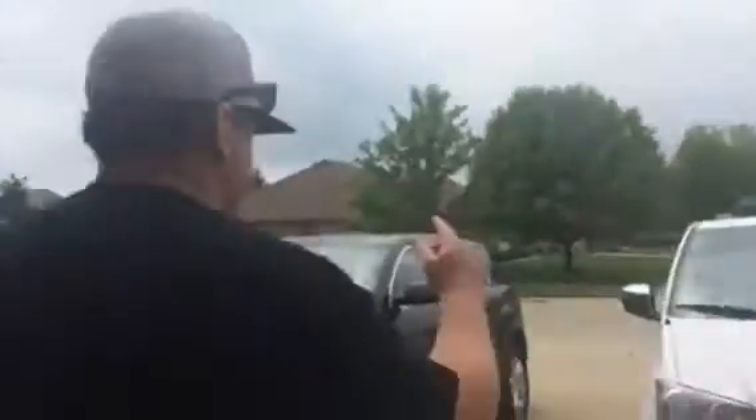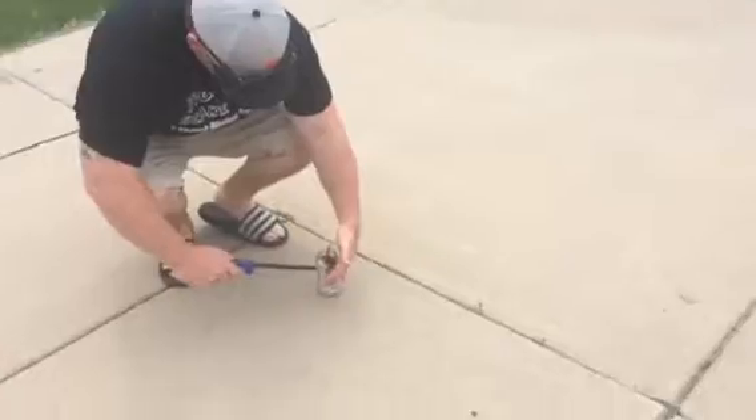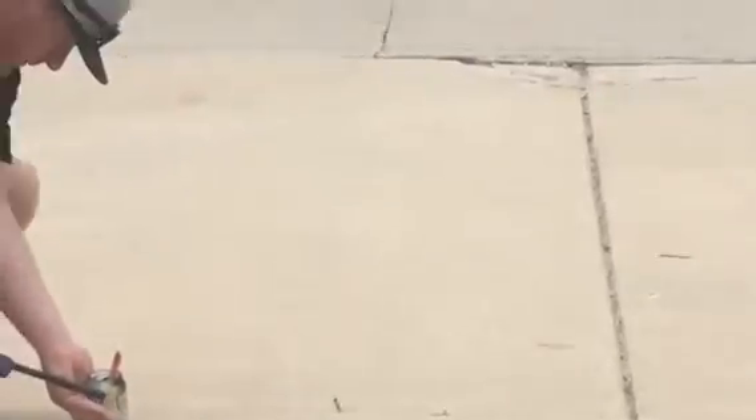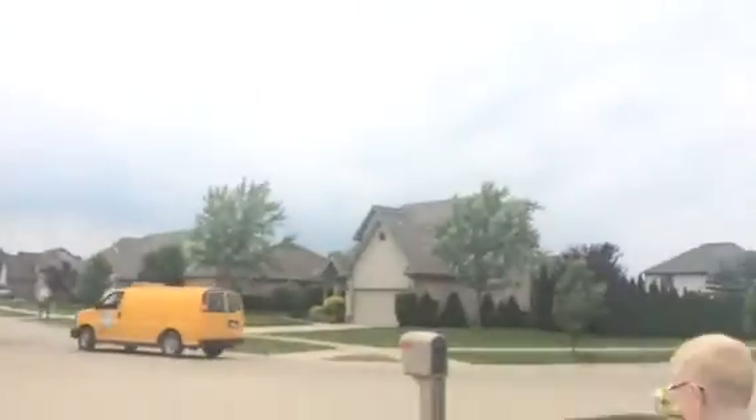Here you go — hold this, Frankie. Keep shooting the video. All right, here we go. It's a little windy. I want to get a close-up on this. Oh, I was so close. Oh no! That was a fail.